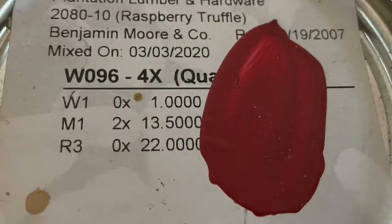Now this color — check it out. It's awesome. It's called Raspberry Truffle by Benjamin Moore. The paint that you use does matter, especially for your front door. So find out what your door is made of and make sure that the paint is going to adhere well, that it's going to weather well, and it's going to last you for years to come.